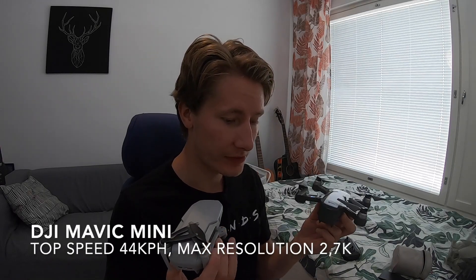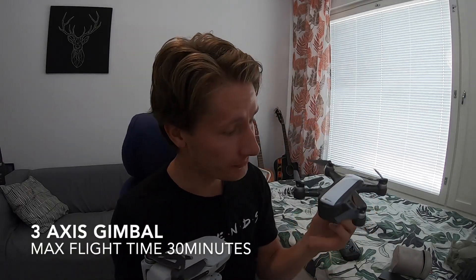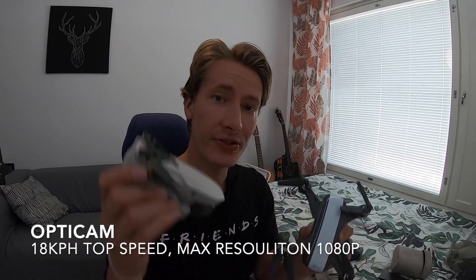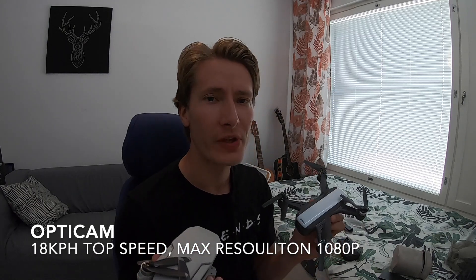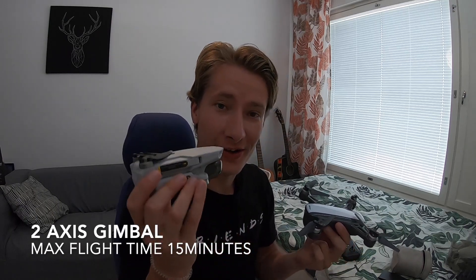Without further ado, let's get right into it. Right off the bat, we have the DJI Mavic Mini — the one I use — and the OptiCam Animoid drone. This one is priced at 200 euros, this one at 400 euros. So for half the money, is it half the drone? Is it worth the extra money to go with a DJI, or do you want something less famous but cheaper?